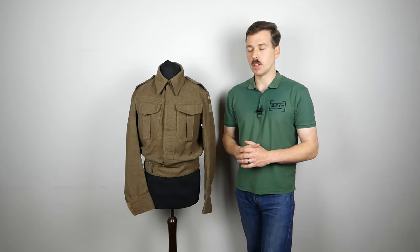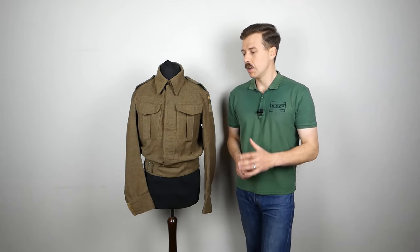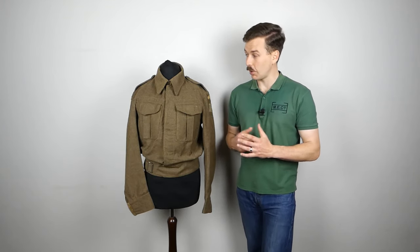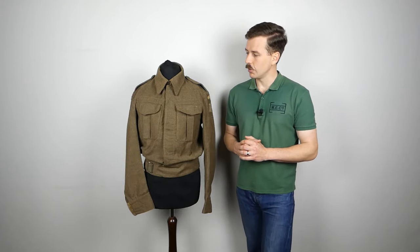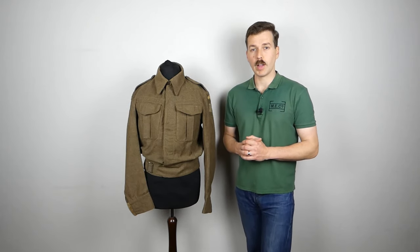I hope you found it interesting looking at this. We hadn't covered battle dress on the channel for a little while and I remembered I had this in the collection. I tend to try and wear original uniforms fairly sparingly. I did wear this for an event a few years ago representing a member of the Home Guard, which was a very good event — hence the insignia added onto this. It was just nice to dig this out and make a video talking about it.